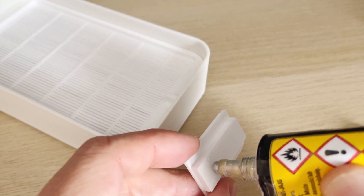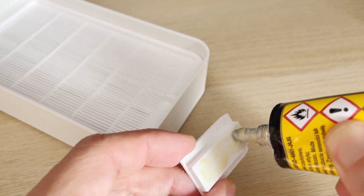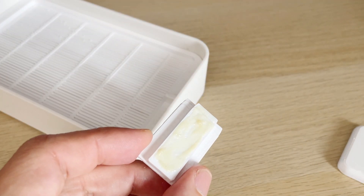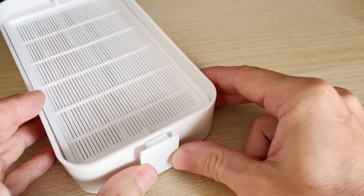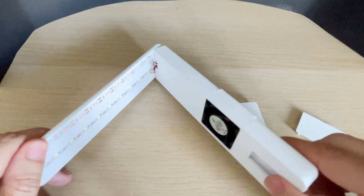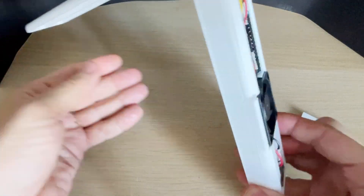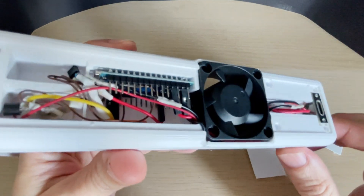I'm gluing the mounts to the container with rubber glue. Now I just need to fit in the electronics and assemble everything. This is how it looks assembled, and of course I need to make sure everything works before final assembly.